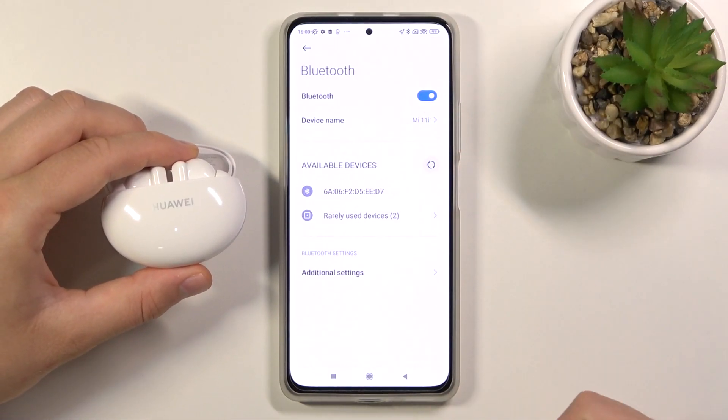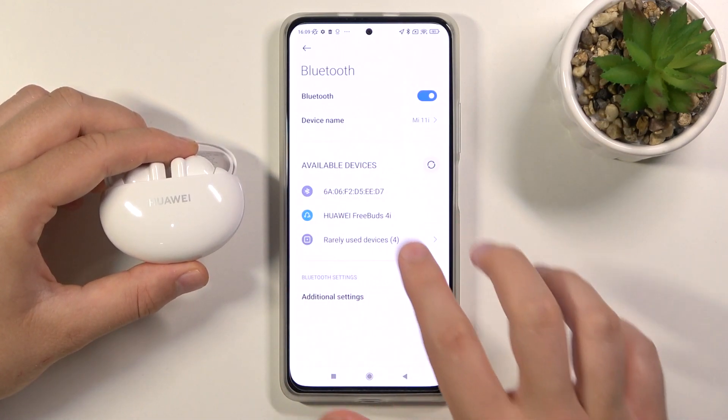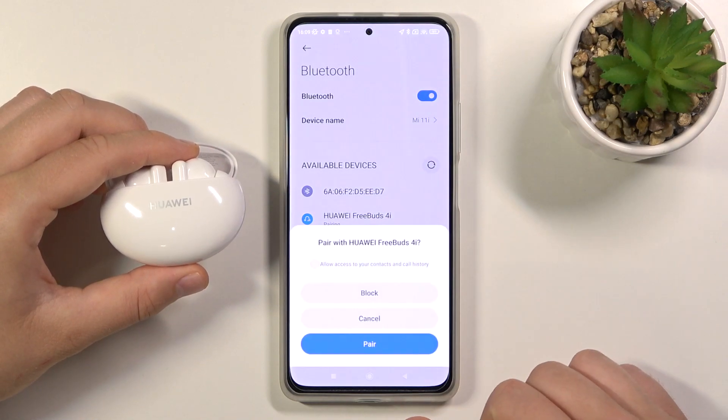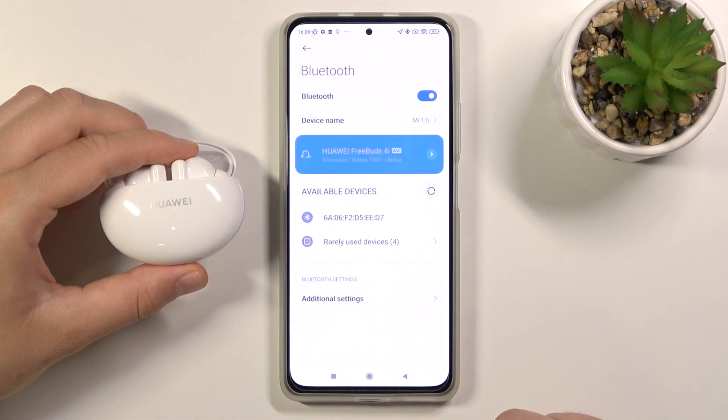Enable Bluetooth by tapping on the switcher and take a look at the available devices list. Right now we have Huawei FreeBuds 4i here, so tap on them to connect. Accept the pairing request and as you can see we are finally connected.